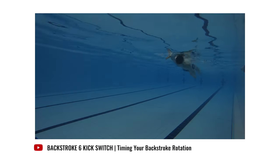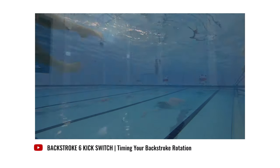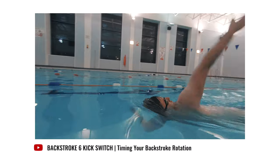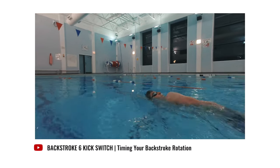Six kick switch is one of the best backstroke drills you can do to enhance the timing of your rotation. It's basically a slowed-down version of full stroke backstroke with longer periods spent on each side to get you used to the feeling of where your body should be when you rotate. The way to do this drill is to start on your side similar to a swordfish position. Your face should be looking towards the ceiling with your shoulder and hip at the surface of the water to keep your body position high. You then perform six continuous flutter kicks and as you finish your final kick, switch sides by rotating your body and switching your arms around.